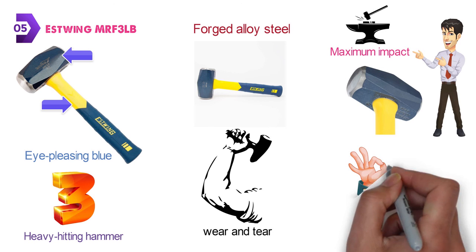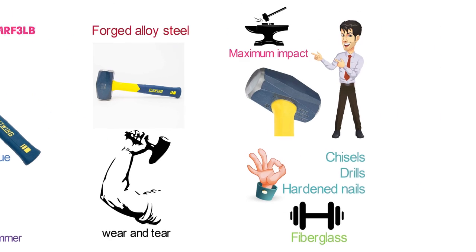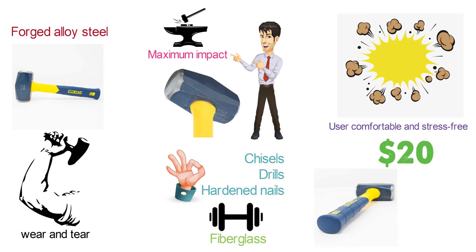It is great for chisels, drills, hardened nails, and many other applications. The handle is made from lightweight fiberglass which is going to provide great durability along with absorbing vibrations to keep the user comfortable and stress-free. For less than $20, this purchase is going to add a very versatile and long-lasting tool to your arsenal.